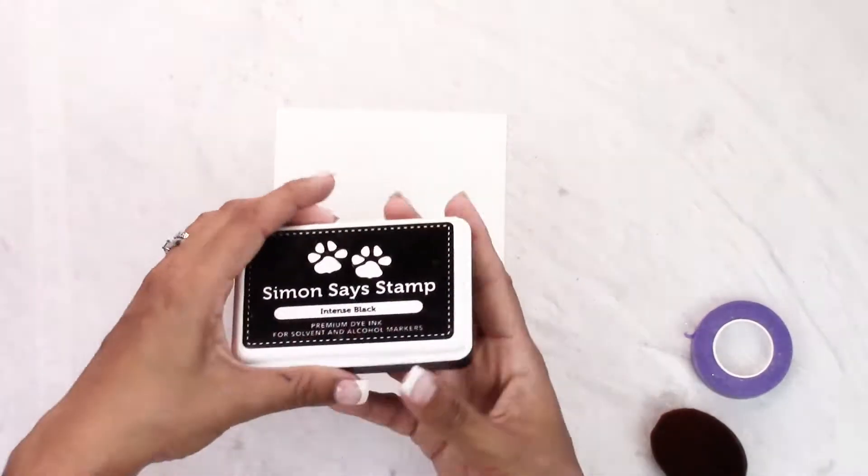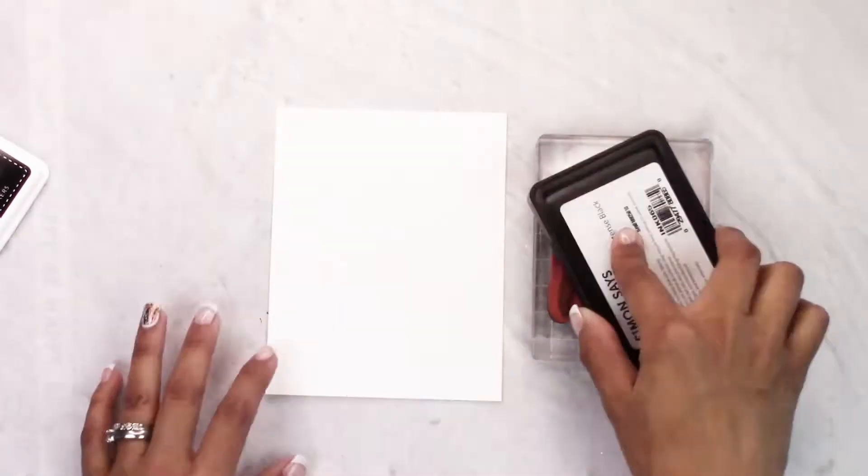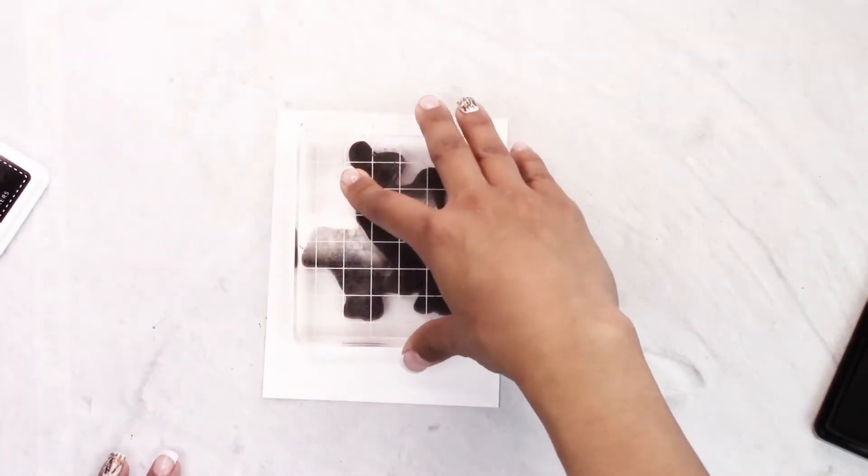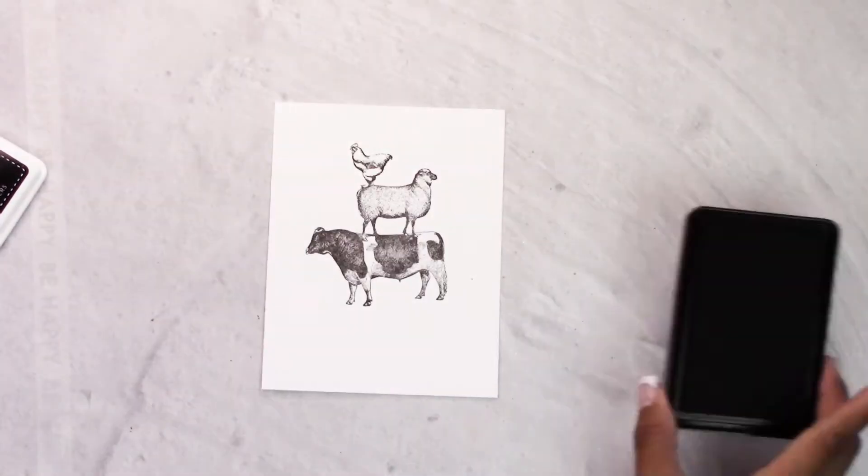The main stars of this project are the liquid masking fluid, washi tape, and ink blenders. We're going to begin by stamping the Funny Farm animals onto our card base, which has been pre-cut to four and a quarter by five and a half.